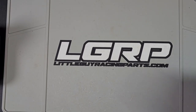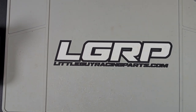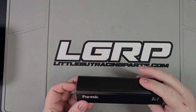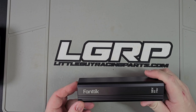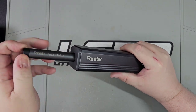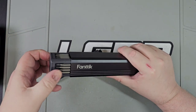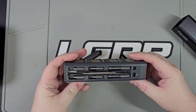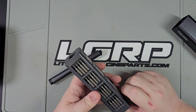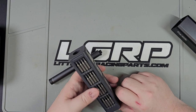Hey everybody, this is Pisterino coming to you from the man cave. I want to go over some tools. I want to review the Fantic stuff — this is the Nex E1 Max. It's in a magnesium case, the bits are all magnetic, and it has a spot to remagnetize them if they start losing their magneticity.